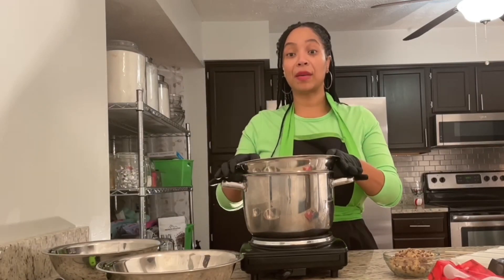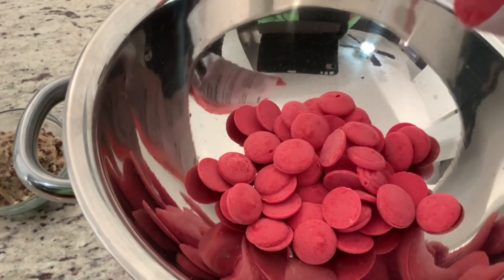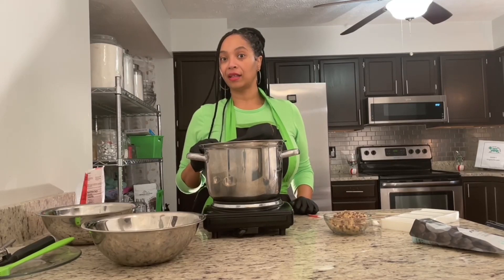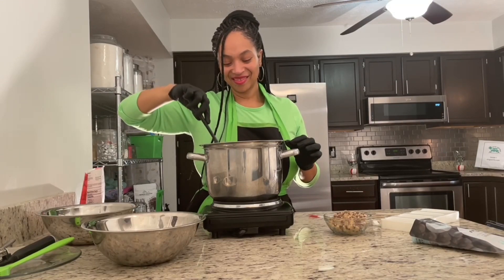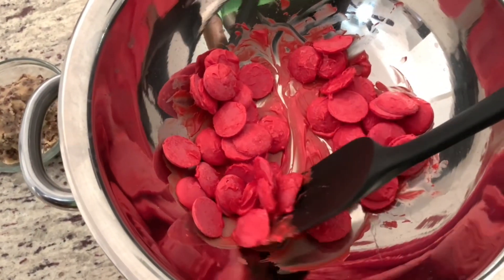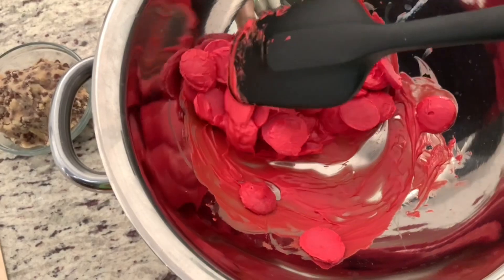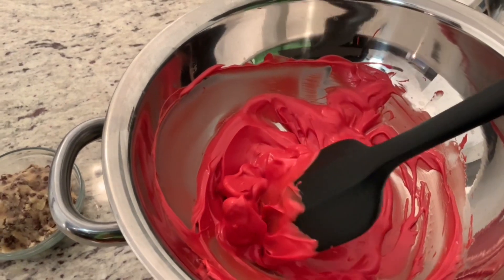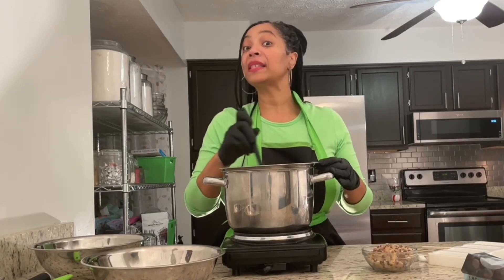I'm going to start by melting some chocolate. I'm going to create a double boiler and go ahead and add my chocolate to the pan. Taking my spatula, I'm going to begin to slowly mix the chocolate up. I'm going to keep mixing until my chocolate is melted and smooth.